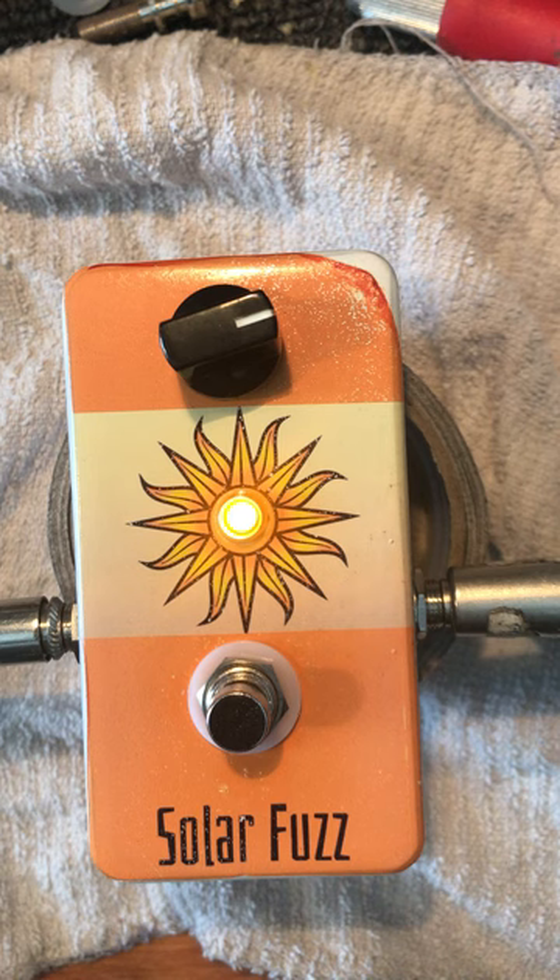So you can really control the dynamics of it just using your guitar volume. It has a snazzy yellow LED and a big old sun. And I'm taking orders now. Thanks very much. See ya!